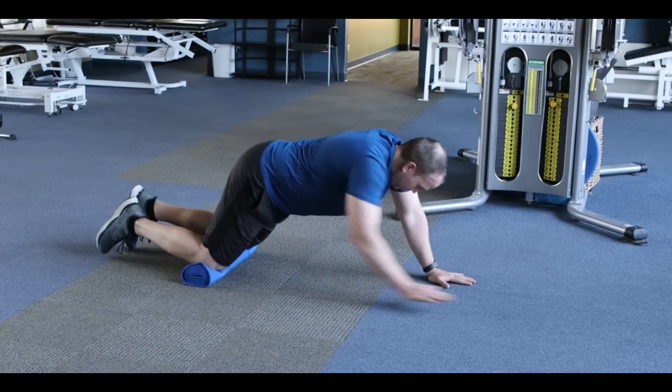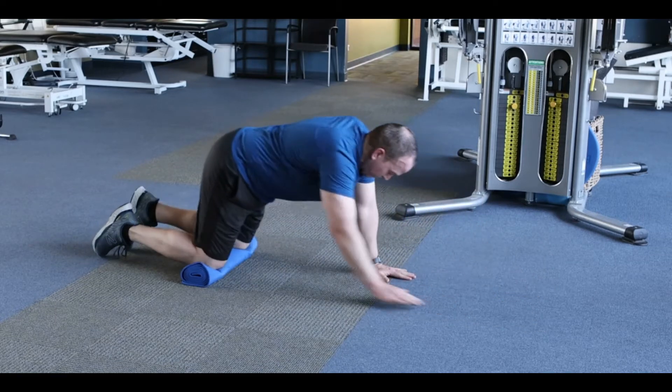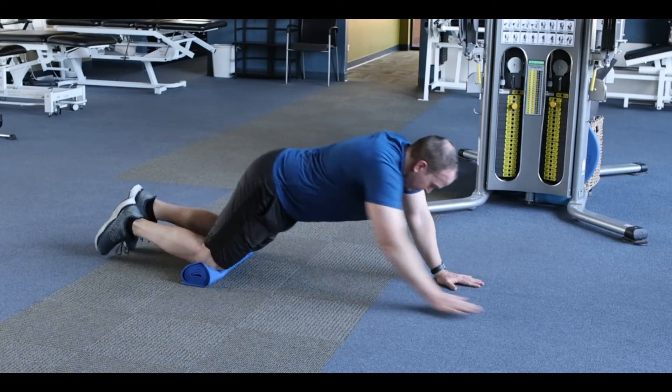This is the plank walkout. Start this exercise in the hands and knees position, then walk yourself out into a plank on knees, walk yourself back in.